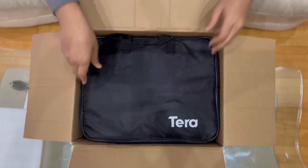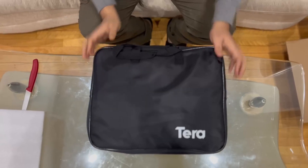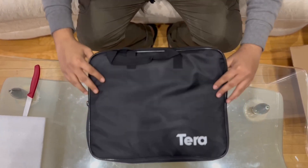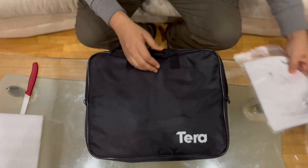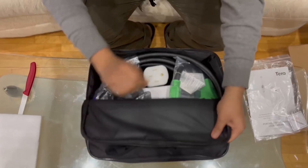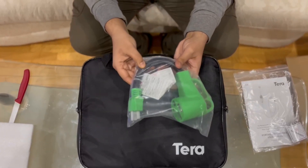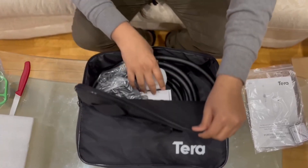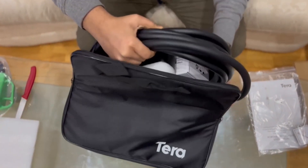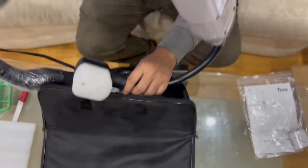Let's start the unboxing by taking this bag out of the box and keeping the box aside. Let's unzip it — on top we have the manuals and the screws for the cable holder and adapter holders. The second thing we have is an adapter to convert the NEMA plug to a 3-pin plug.